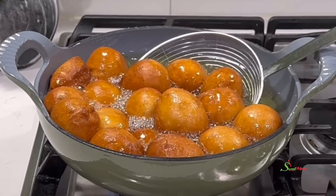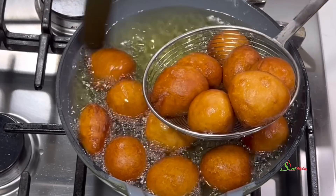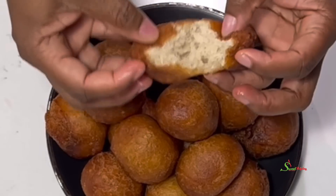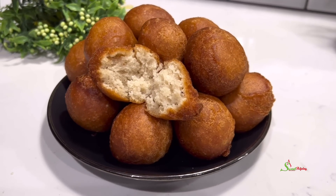Hello my sweets, welcome back. Today we're making Ghanaian Tobe or Nigerian Puff Puff. This recipe is so easy, step by step. Even as a beginner, you are going to nail it. Let's get started.